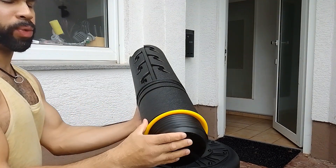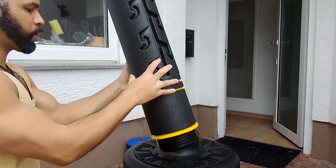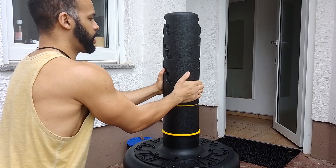It is super simple to assemble. Here we go — we have the base part here, so we're going to go ahead and screw it in right here and just twist it like this. There you go, keep twisting to get it tight.